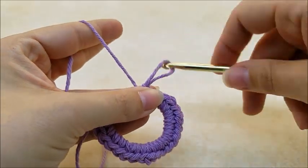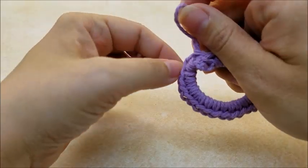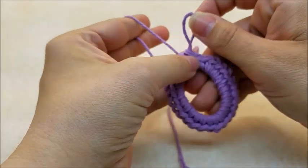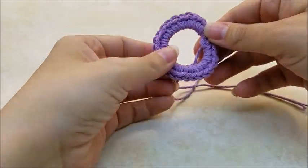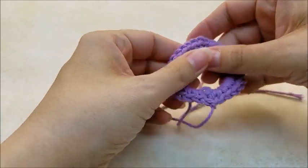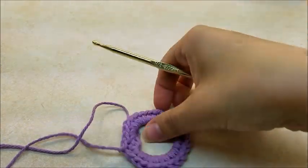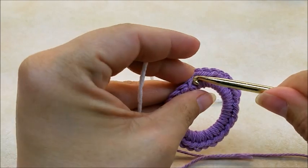I'm going to tie off and change colors here. Pull my yarn up and clip it. There's the ring that's going to go around the top — you can straighten up your single crochets all the way around. Now I'm going to start with my other color. You can start anywhere you like in any stitch.